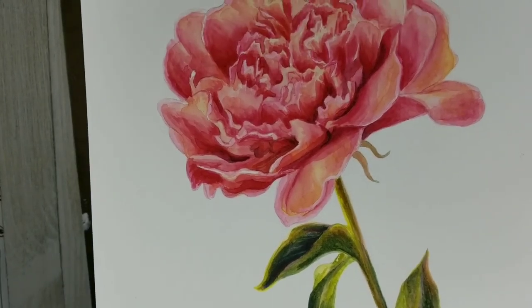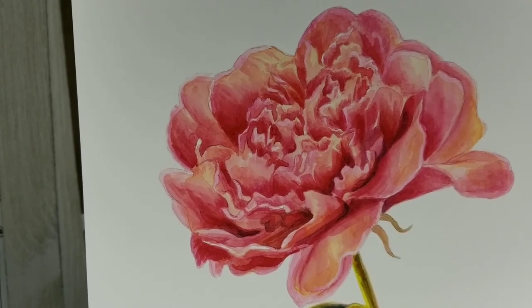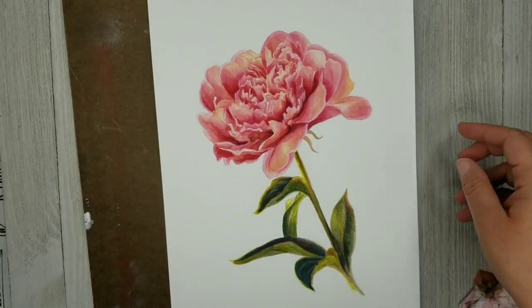I'm not really used to working on such delicate little details, but I think that it came off pretty well and I hope that you enjoy painting your flower.